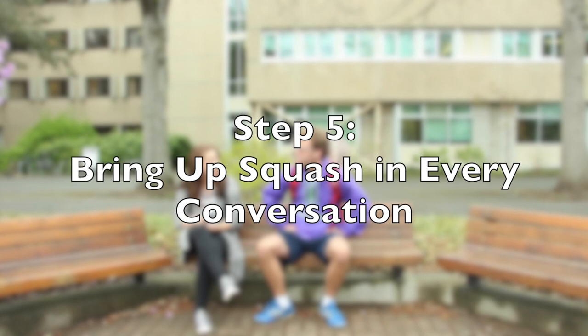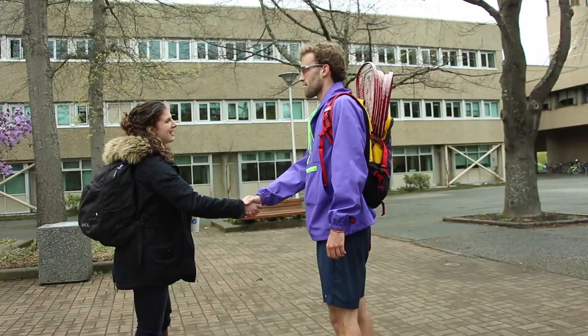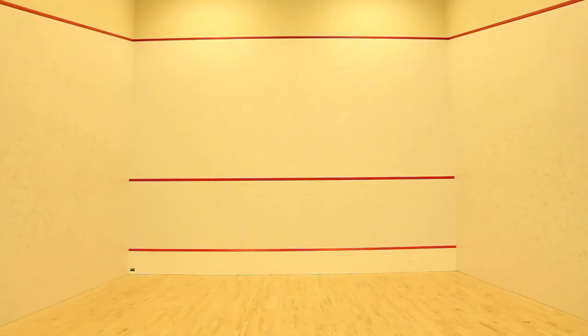Step 5: Remember to bring up squash in every conversation. Cool, cool. Well, have you ever tried squash before? Yes, me too. Have you ever played squash before?